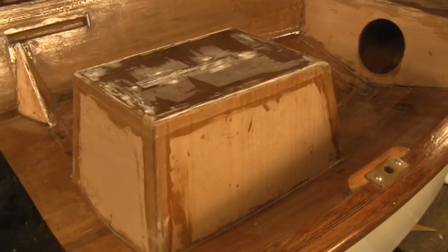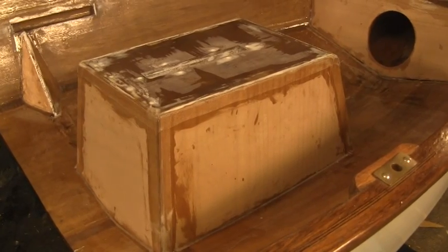We'll come back tomorrow after that cures and sand it down. Then we can start with the last of the easy fillets around the edges.